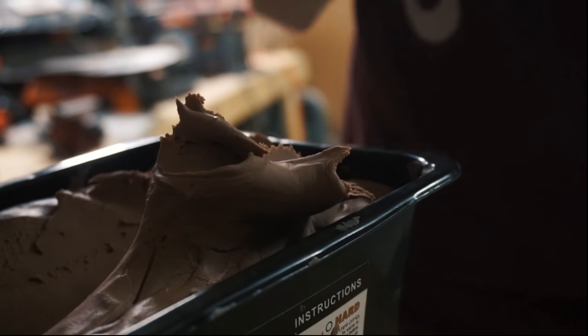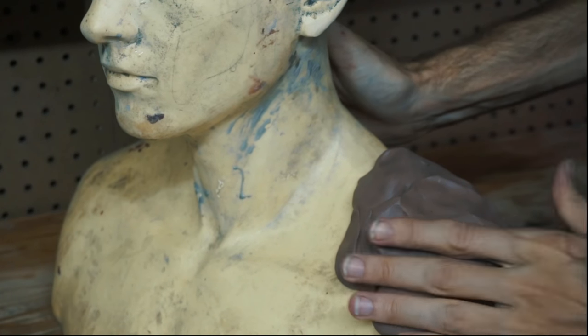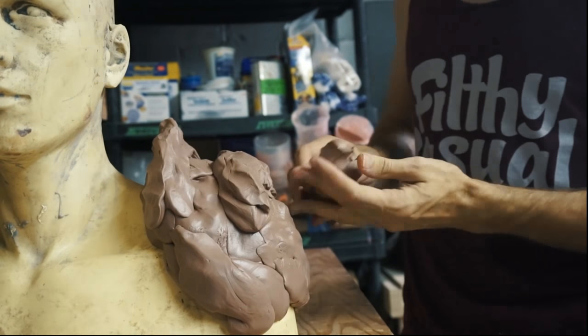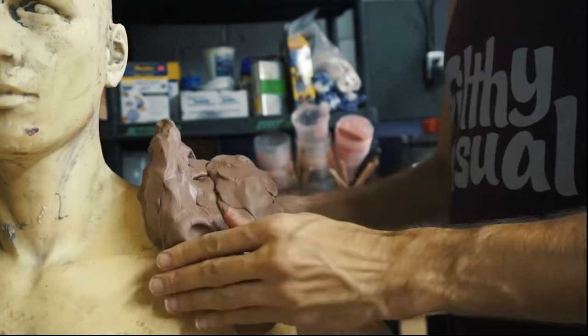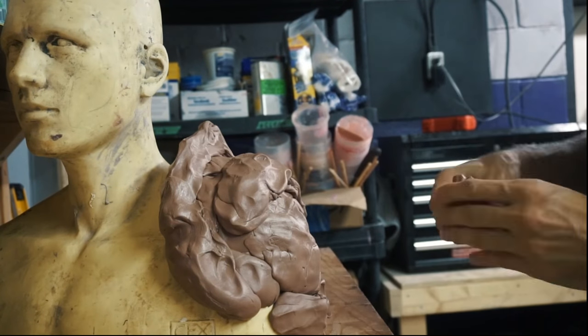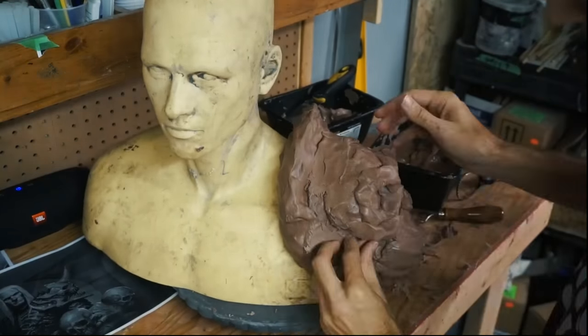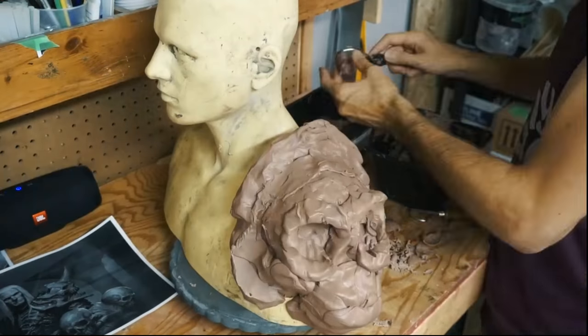When I sculpt something, it's a very fluid process. I start out by roughly blocking out the form, slapping on clay, and just using my hands to manipulate everything. It's just a process of slowly refining and refining and adjusting and adding and fixing and taking away. And eventually you just get to a point where you have something that kind of looks like what you're going for.